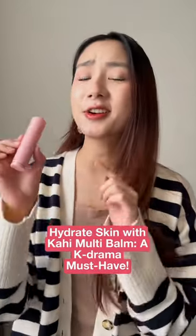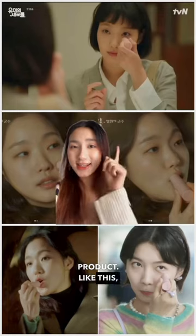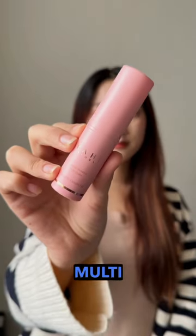If you watch K-Dramas, chances are you've come across this skincare product — like this, this, or this. This is the Kahee Multi Balm.